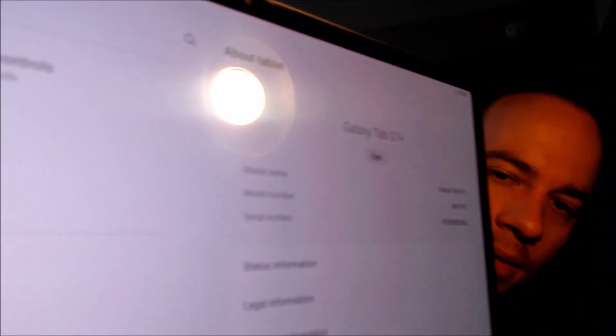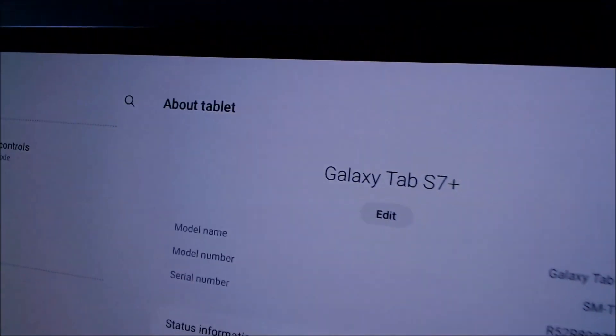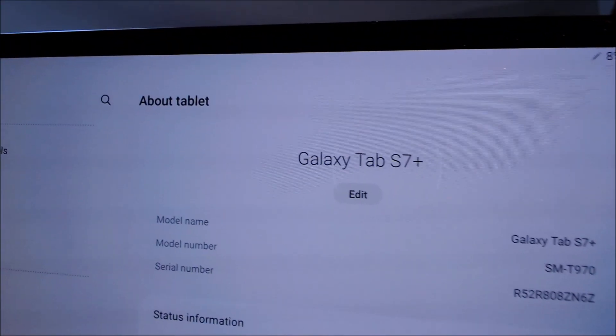While we're here, we're going to pop into the Settings just to show you exactly what we're working with. In Settings, going down to About Tablet, we can indeed see that we have a Galaxy Tab S7 Plus. The model number SM-T970 is the model number of the specific device we're working with here.